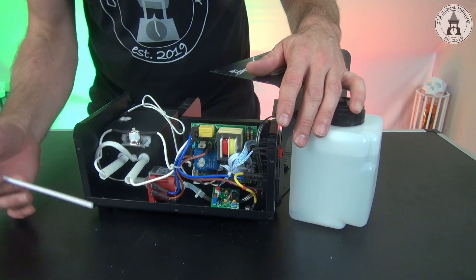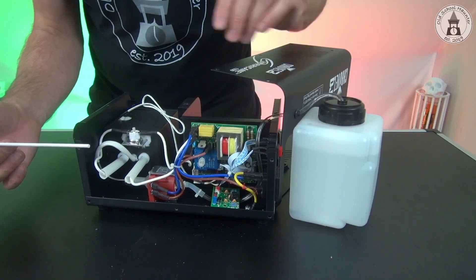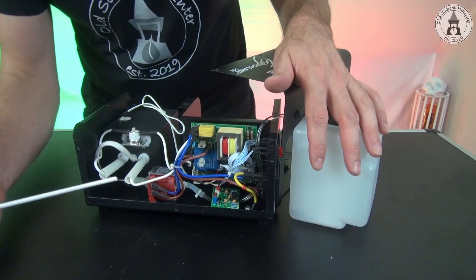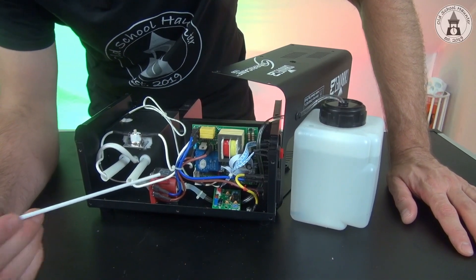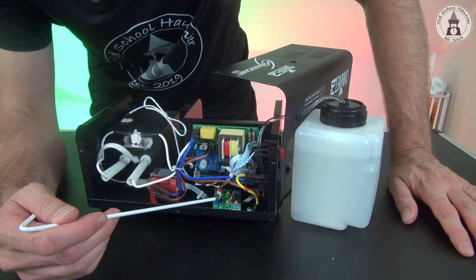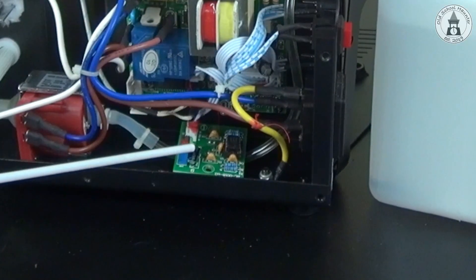All right, power is removed and the fog machine is powerless, and I opened the case here. This is how it looks inside — here we have the pump. But what we want is this small component down here.